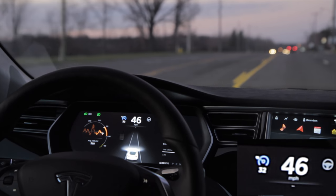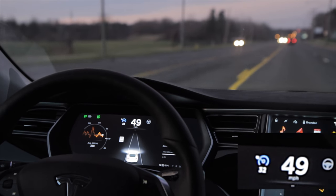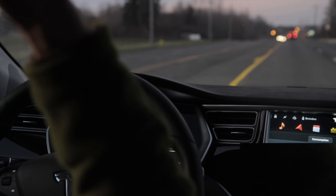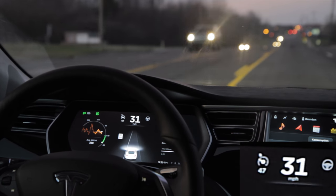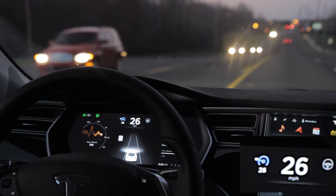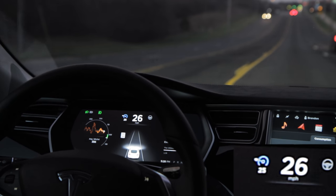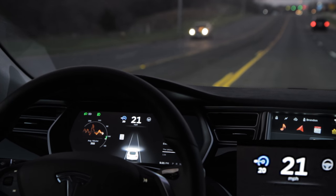Now let's say I want to reset my speed. Pulling the lever toward me won't do anything, but all I have to do is touch the lever up and it matches my speed. Same thing if I want to go slower — push that lever down and it resets. If it's already set and I want to go even slower, I can either hit it down one notch or push two notches to go down in increments of five instead of one.